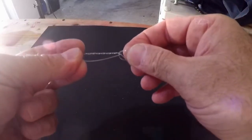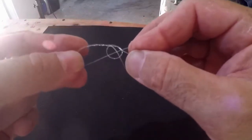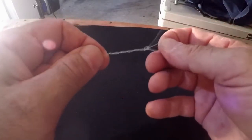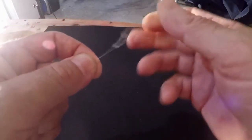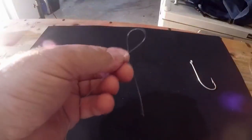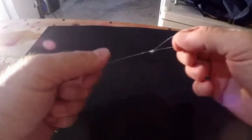Now take it and stick it back through your overhand knot. Grab onto it and it will work just like tightening down a clinch knot. Pull on your loop and you can see the knot starting to form. Pull on your little loop and now you have it — a no-slip loop. No matter which way you pull, that loop is not going to slip. Trim up your tag end and you're done.